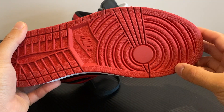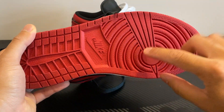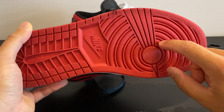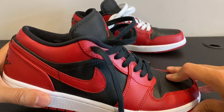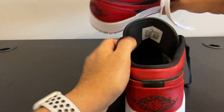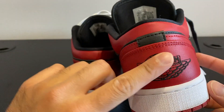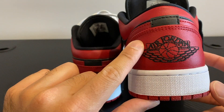My eye was kind of just drawn to the color because it's the classic red and black colorway with the white in the midsole. This is like the classic Jordan 1 sole. You can see at the back you've got the branding — Jordan — this one's stitched in, which is really nice, so it doesn't rub off.